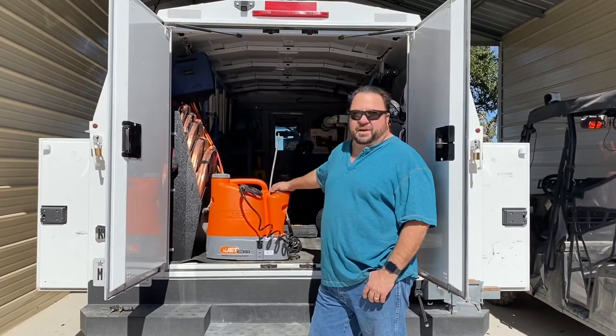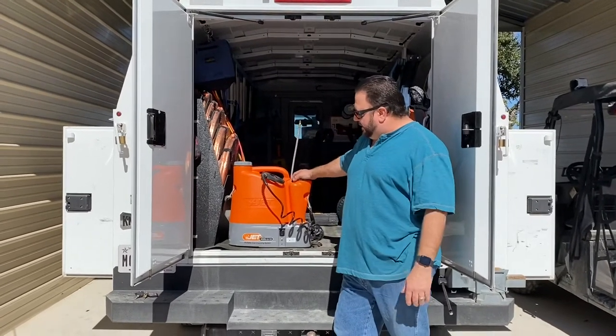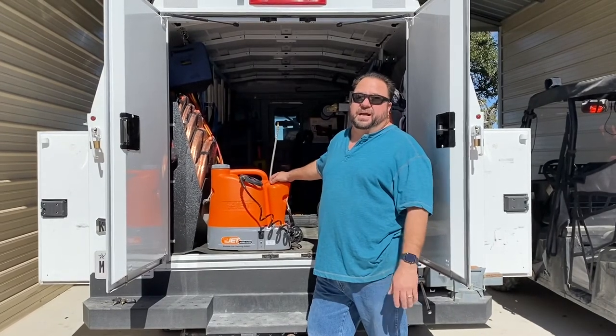I want to show you a little product we have here. It's called the CoilJet — this is the model CJ-125, retailed right around $900 to $1,000.